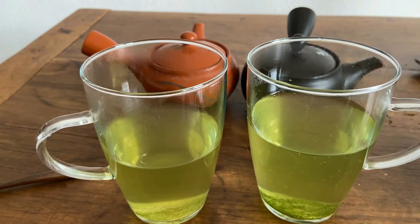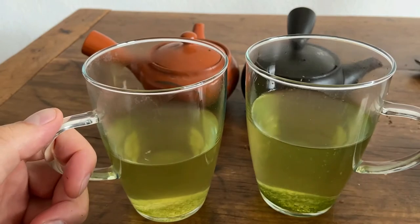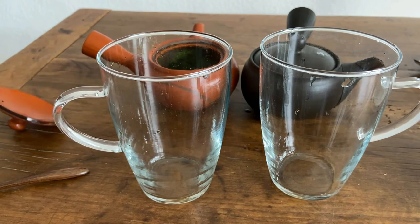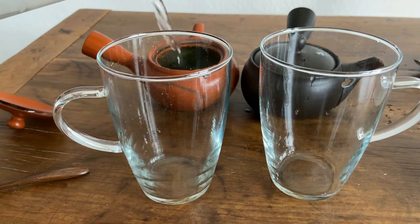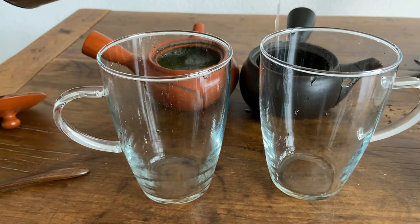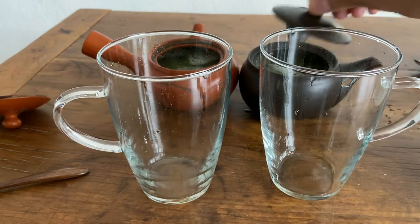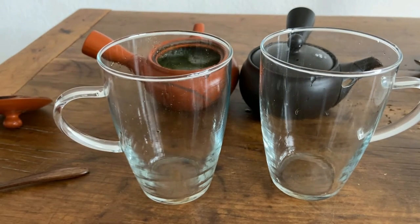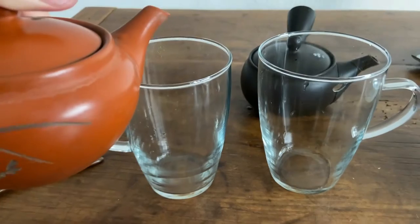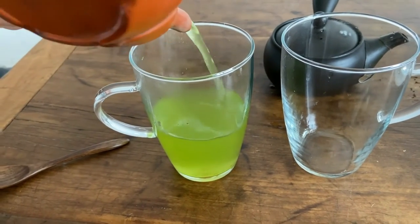I think we'll really notice this in the second steeping. We are now back and ready for the next steeping — this time we're only doing 20 seconds because the leaves are already opened up. This is where things will get interesting. Basically as soon as the water goes in, it's ready to come out. Really nice pour here — you see that beautiful green color. This is typical with the second steeping.